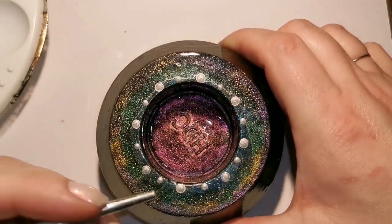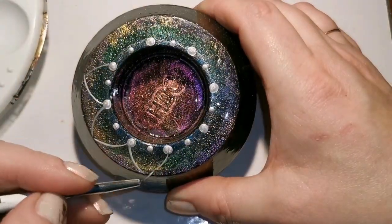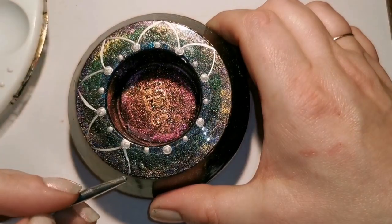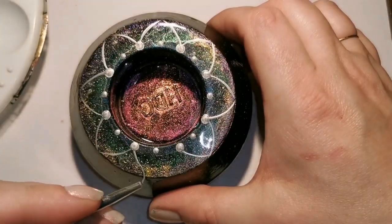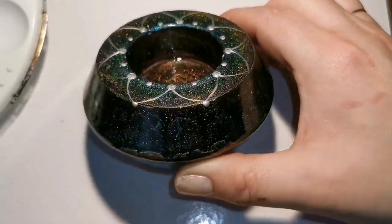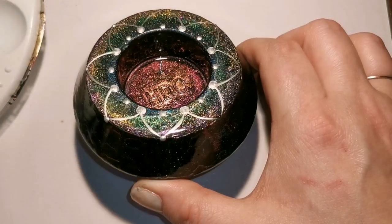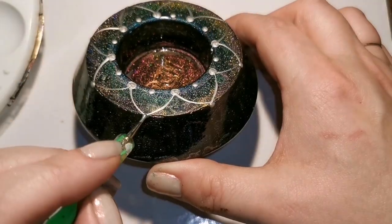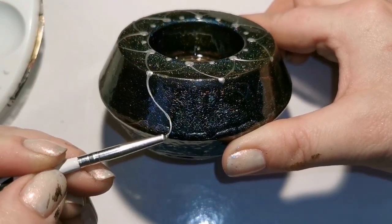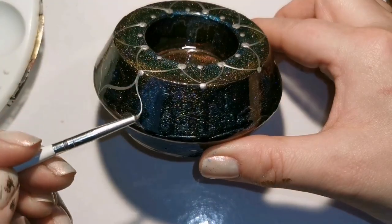You don't even have to do anything else — you can leave it like this if you really like it. It's going to shine really nicely under candlelight, I think. It's just a different idea to show you what you can do. I'm going to show you a couple of backgrounds I've made with some of the new paints that I've made.